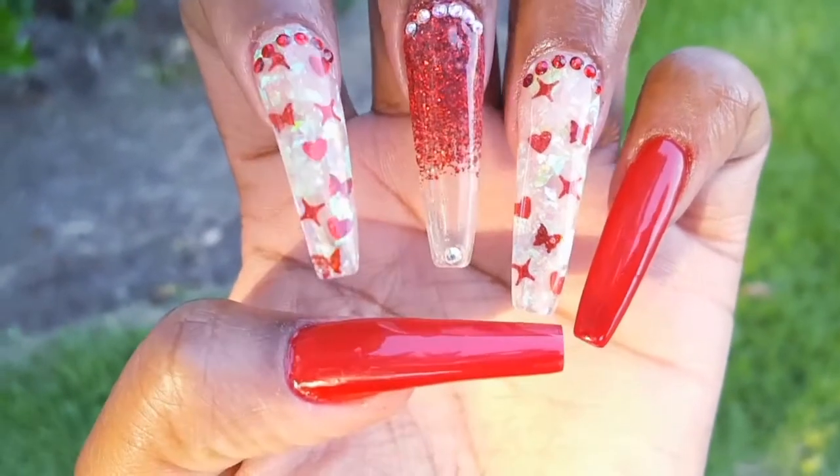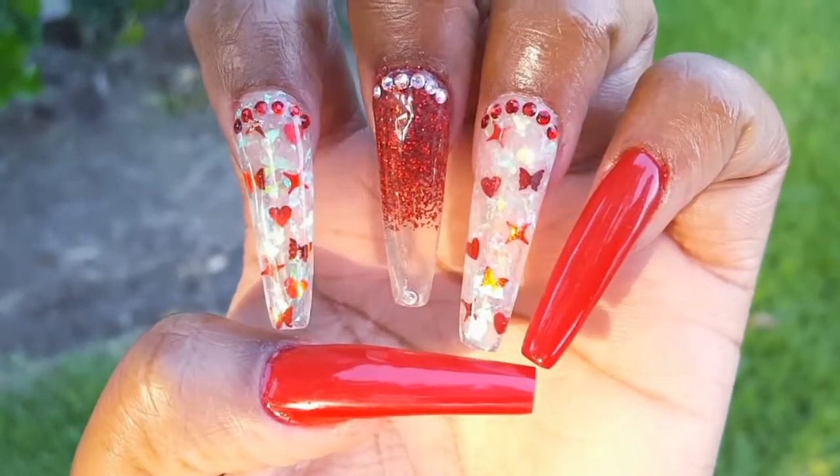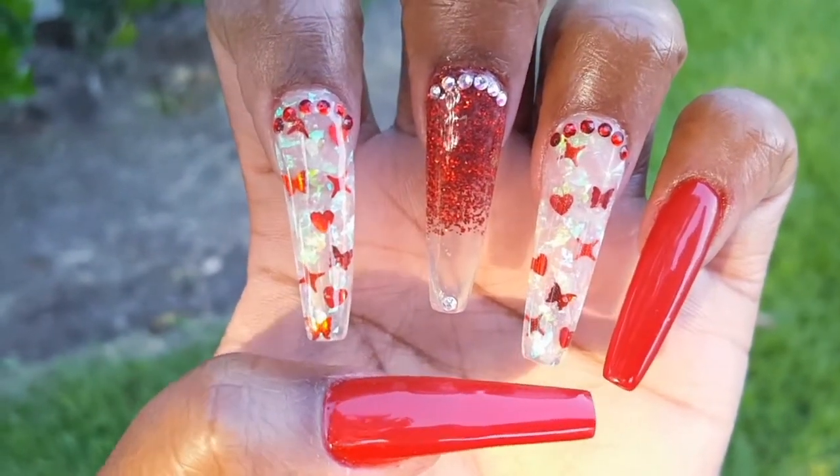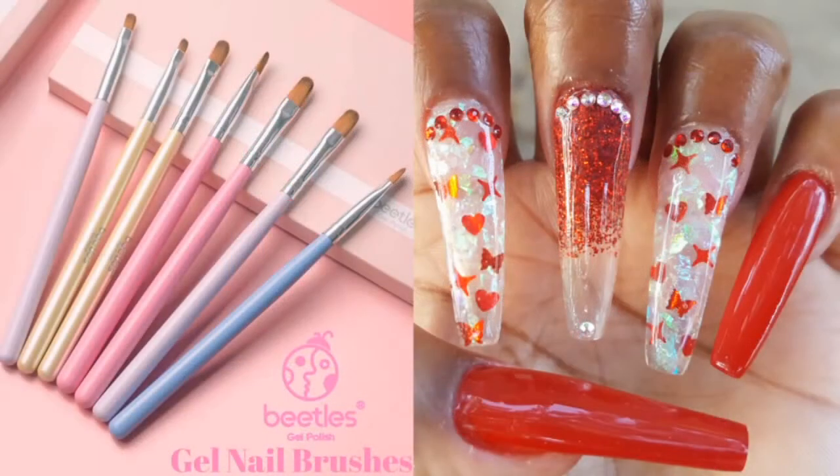Thank you so much for watching. I absolutely love how these nails came out. Red is one of my favorite colors. They are just so pretty. All of the products that I used will be listed down below in the description. What did you think of today's video? Let me know in a comment below. And until next time, bye loves!